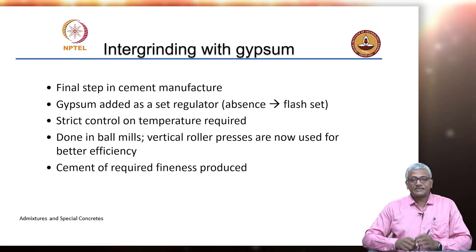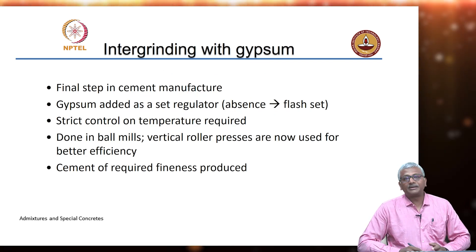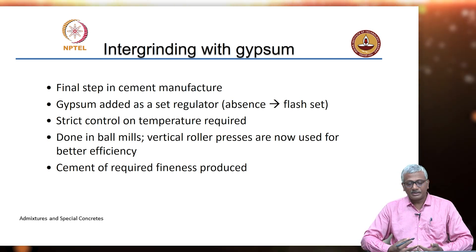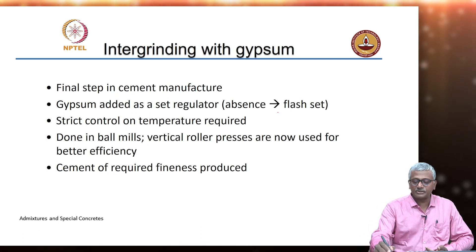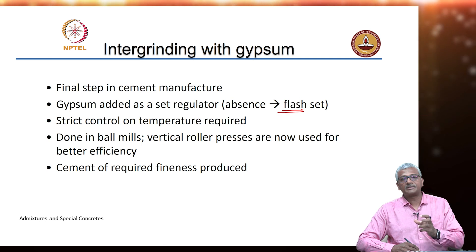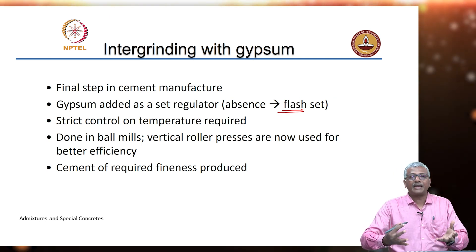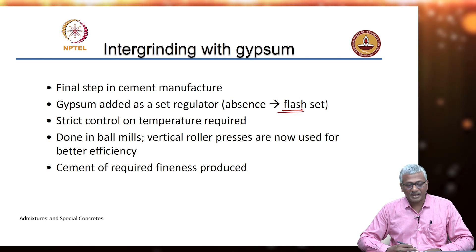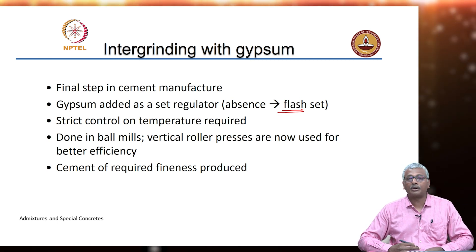It is very important to intergrind the cement with the gypsum in the end because gypsum has to be present as a set regulator. In the absence of gypsum, we get a flash set. The aluminates that are present in the system can immediately react with water, give off a lot of heat, and that will lead to flash setting of the cement.